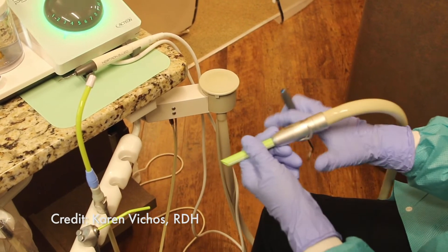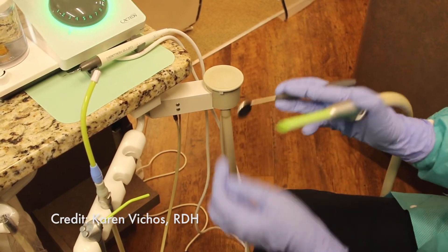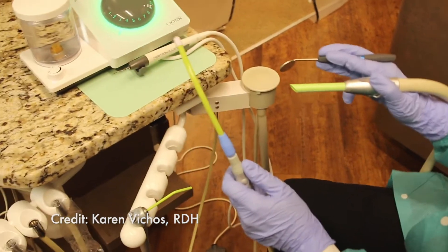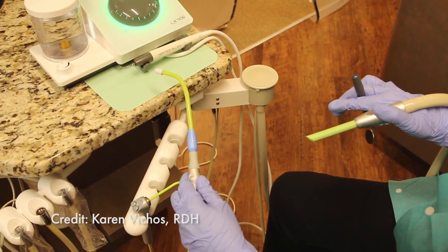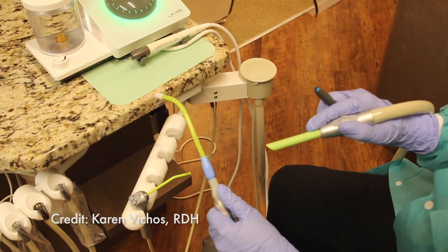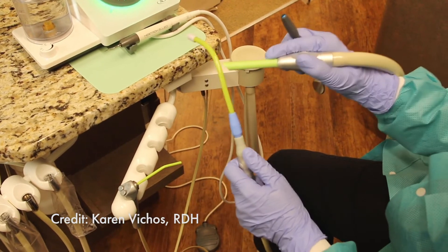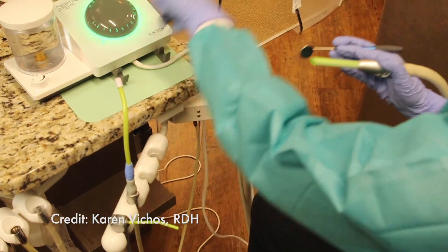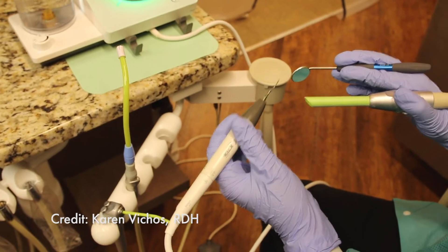After I place the HVE between my thumb and index finger and position my mirror between my index, middle, and ring finger, I take my low volume suction and put a little bend in it. As I turn it into the patient's mouth, there's an area where it can rest on the patient's lip, and then I place the tip towards the back of the mouth for collecting water and saliva. While this is in the mouth, I have free range of motion with my dominant hand holding my Neutron handpiece.